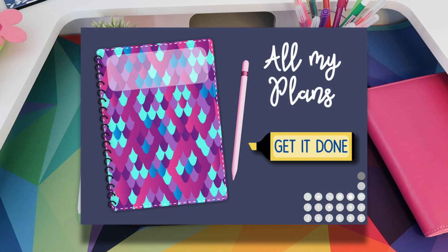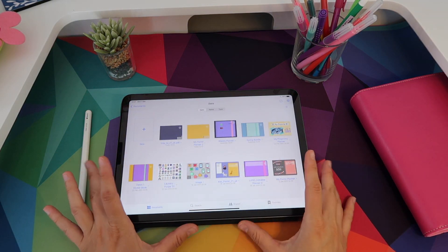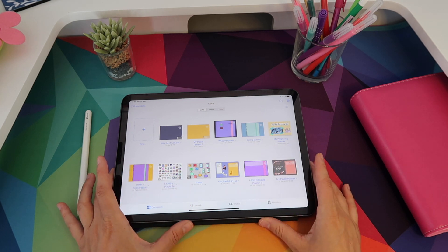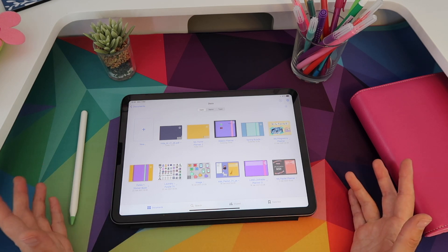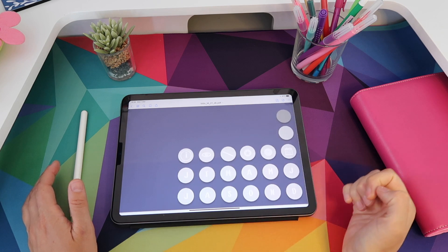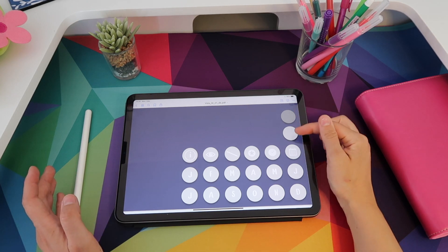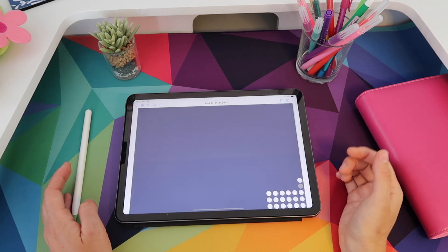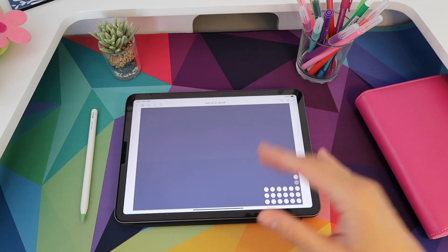This is your cover page and the idea here is that you can create your very own image, because when you go back to your documents library in GoodNotes 5, that first cover page is the miniature you'll see for your planner. Having a cover page will make it easier to recognize the document and it can look cute in your library. On the cover page you will have all these buttons — this darker button shows where you are, and you also get a back cover which you can use to keep stickers or widgets that you use often.